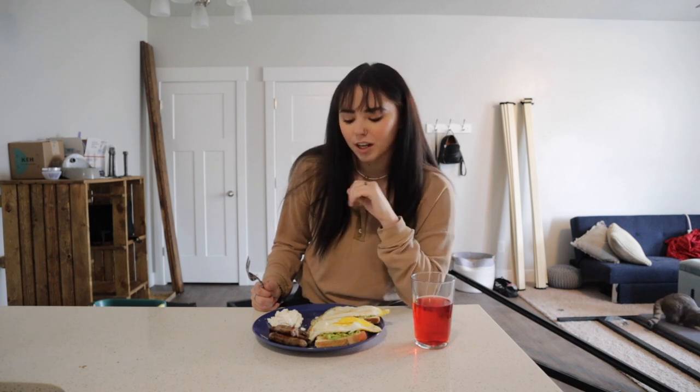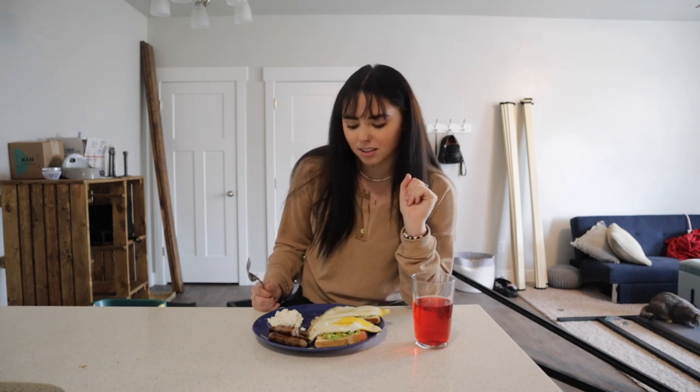Well there you have it — there is my go-to breakfast, the Sydney Francis special. Let me know if you guys try out this breakfast for yourself, or let me know what breakfast you like to eat. If I'm on the go I might just eat like a Kind bar or something, but usually when I have time I will make this.